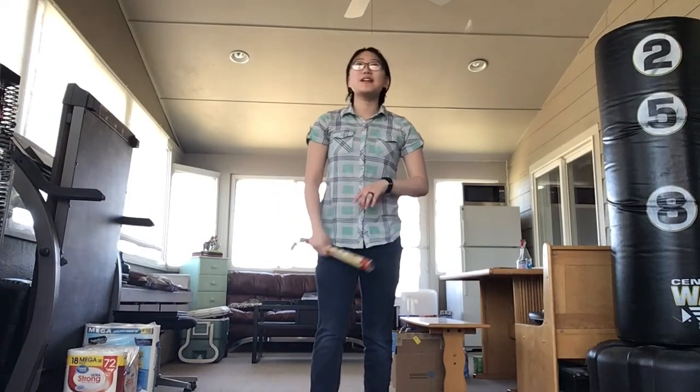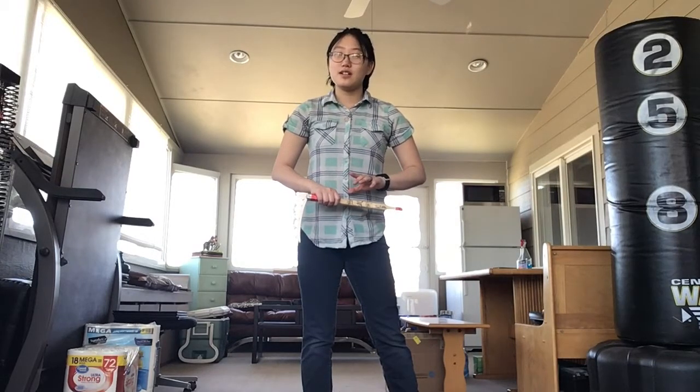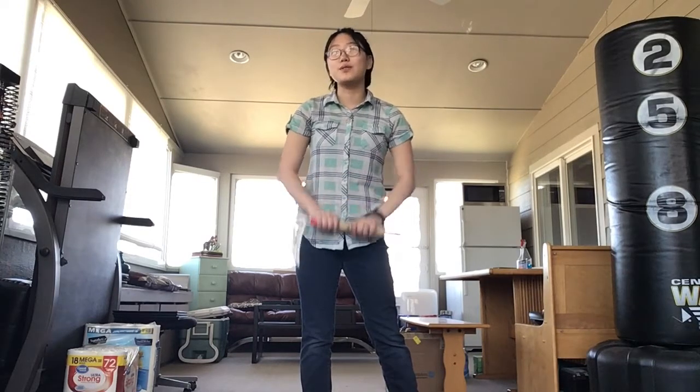Hey guys, what's up? It's me. So more on the Kama form — the next section, part two, is filled with lots and lots of kicks. There's three, and they're not the easiest kicks, so I'm going to teach you those real quick in this video.